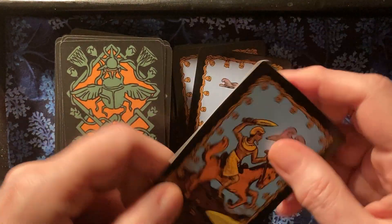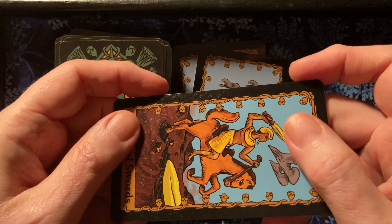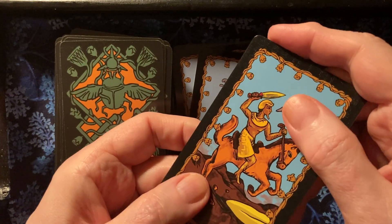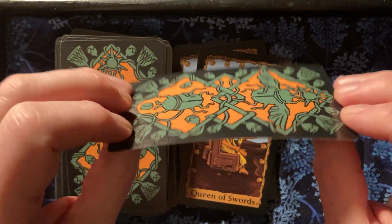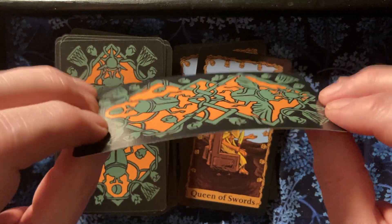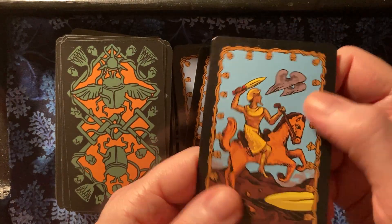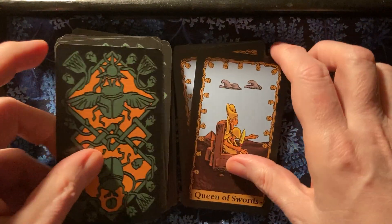I forgot to talk about the cardstock. Besides it being laminated — it's not really semi-gloss. These are thick cards, a few cards thicker than the average deck. They're a nice weight, I think, for handling and for shuffling.